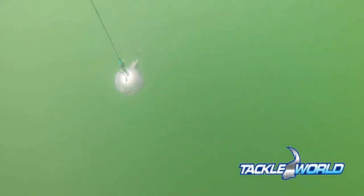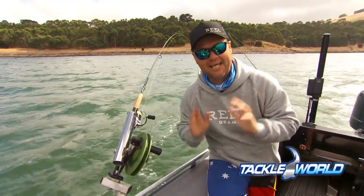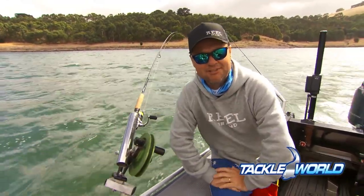When the fish comes along, bang, the release clip opens, we wind the big weight in separately and we've got the fish on a lure with no weight attached. A perfect system to catch the big fish here in Lake Bulumera.